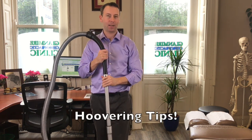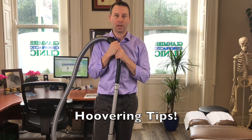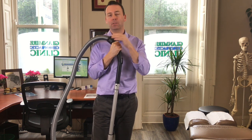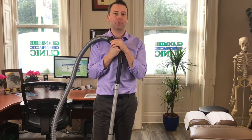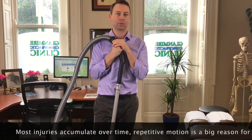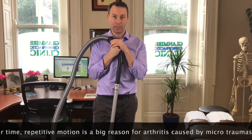Good afternoon, I'm Dr. Kelly here again to give you a tip for today on how to hoover properly so that we don't put stress and strain on our low back. Trying to do everyday chores that are repetitive can add up over time, and then people say, 'Why did I get this back pain? I didn't do anything today.' Well, most injuries come from accumulation of repetitive strains over and over again.